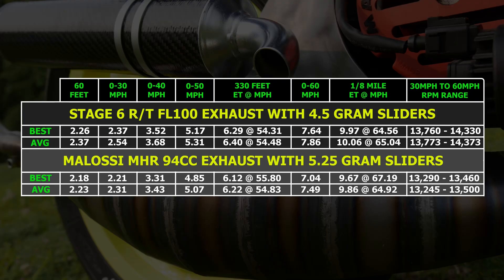Here are the results from testing the Stage 6 pipe with its mismatched flange, compared to the Molossi MHR exhaust and its well-matched flange. The Stage 6 exhaust was a couple of tenths slower in the eighth mile and seemed to do best at a little bit higher RPM than the Molossi pipe did. So was the worse performance because of the mismatched flange, or just because the Molossi exhaust works better with the cylinder since it was designed for it?